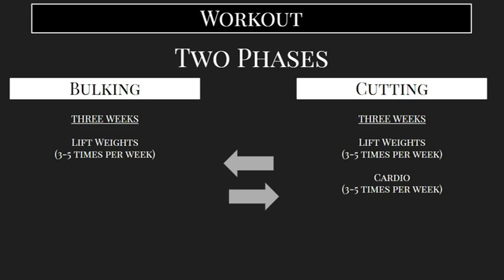Cutting is essentially the opposite of bulking. This is where we're trying to focus on burning fat and getting leaner, thinner, lowering our body fat percentage, and getting to that more ripped look. Three weeks of cutting, and during the cutting phase, you are still going to want to lift weights and lift hard — the same way you did during bulking — but on top of that, you're going to add in cardio.